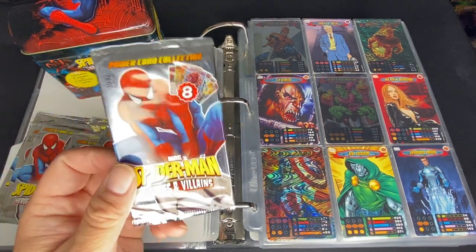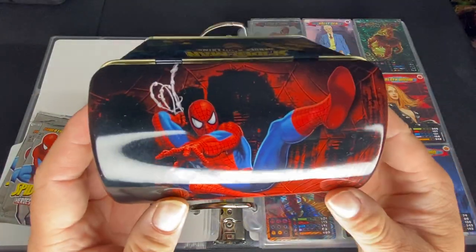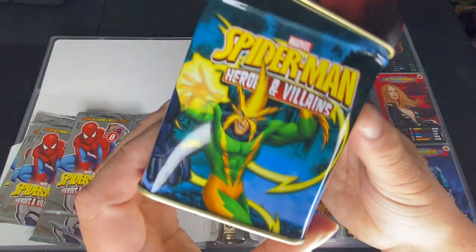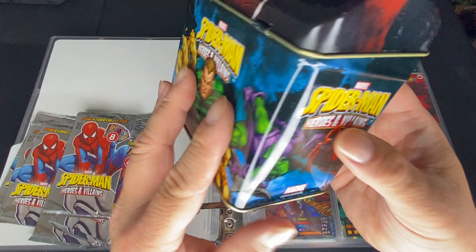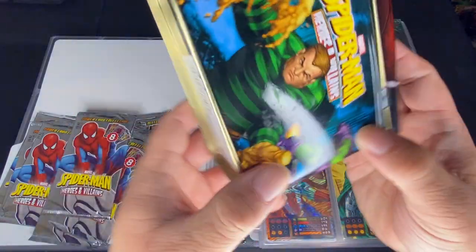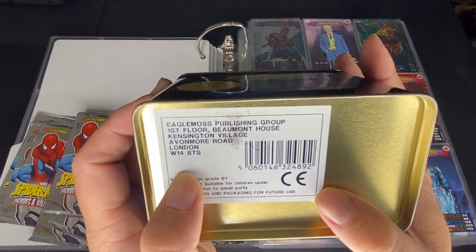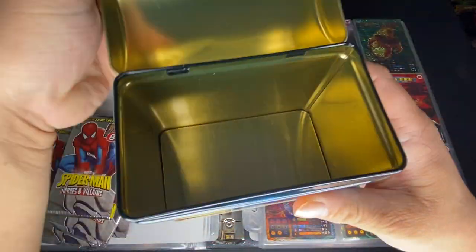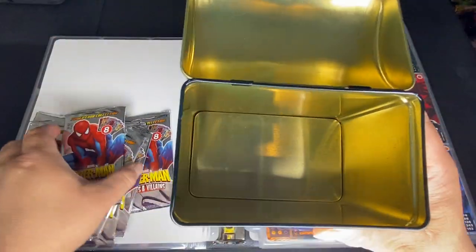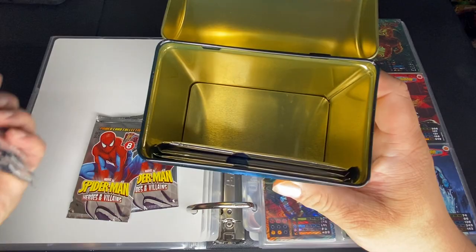Besides getting cards in a pack of 8, you can also get them in a 10-set box. The box has Spider-Man on top, along with Heroes and Villains characters — Carnage, Venom, Electro, Sandman, Green Goblin. Pretty much the Spider-Man No Way Home cast. It was produced in London by Eagle Moss Publishing Group, and it says it contains 5 packs of 8 Spider-Man cards, though I think we could fit all 10 in here.